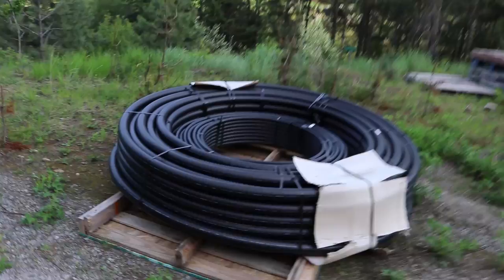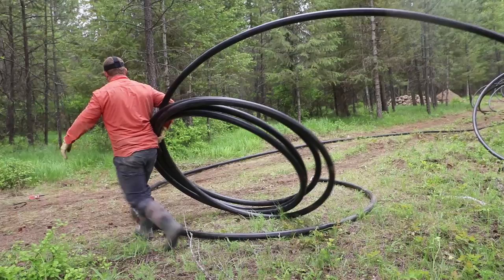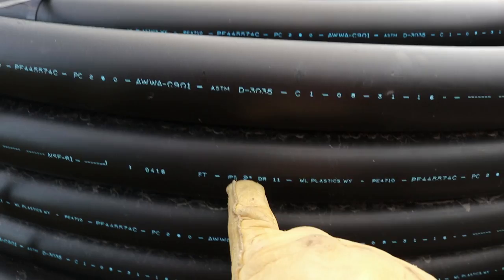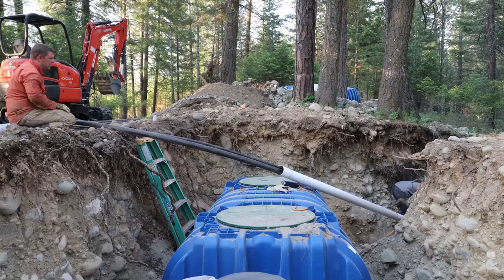For our main water lines, we've chosen to go with poly, which is a highly rated underground burial line. A lot of folks use PVC or other variations of poly, but this stuff is ridiculously strong. We're going to be using two-inch for our main drain line. When you're using gravity feed, flow is your friend, not pressure — so two-inch will allow us a ridiculous amount of flow. Plus, it makes sense to be able to fight fire, since we live on a rural property and don't want to rely on someone else putting out a fire for us.